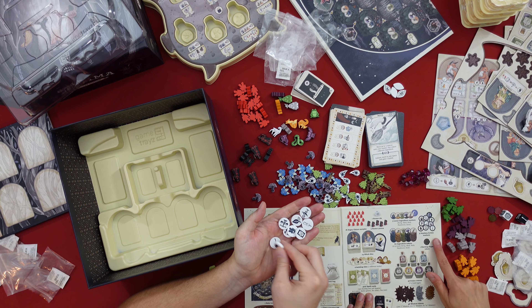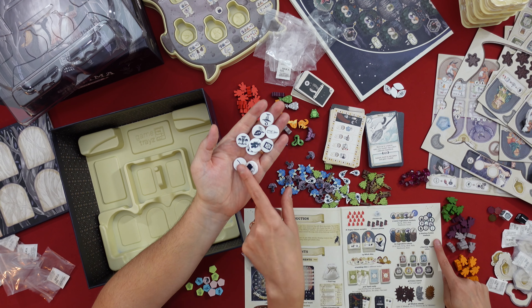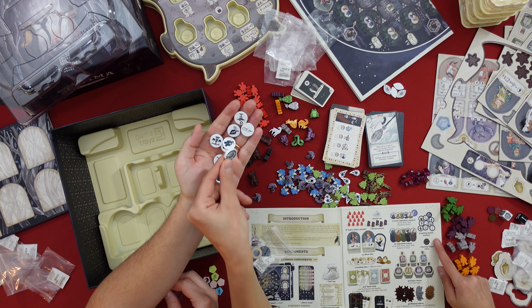And finally here what you have are the so-called Septima action tokens. These ones are cardboard. On the front is the action and on the back is just the Septima marker. This is quite a nice touch — very nice.